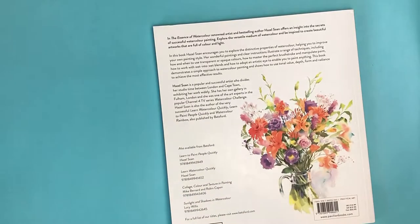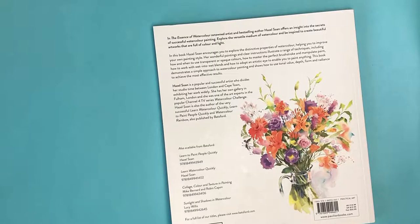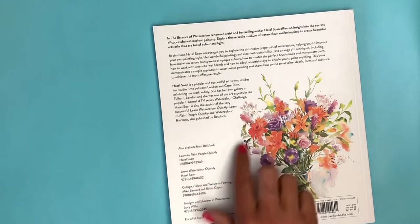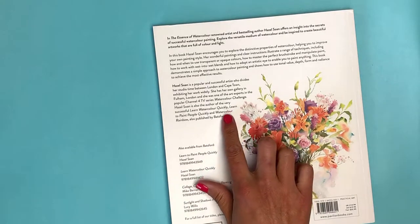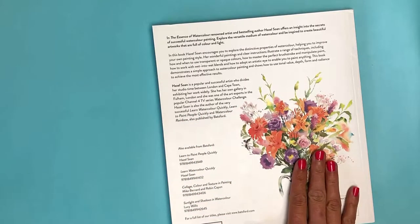A little bit about the author: Hazel Sohn is a popular and successful artist who divides her studio time between London and Cape Town, exhibiting her work widely. She has her own gallery in Fulham, London, and she is one of the art experts in the popular Channel 4 TV series Watercolor Challenge. She's also the author of Learn to Watercolor Quickly, Learn to Paint People Quickly, and Watercolor Rainbow, also published by Batsford — so I may have to toss those into my Amazon cart.